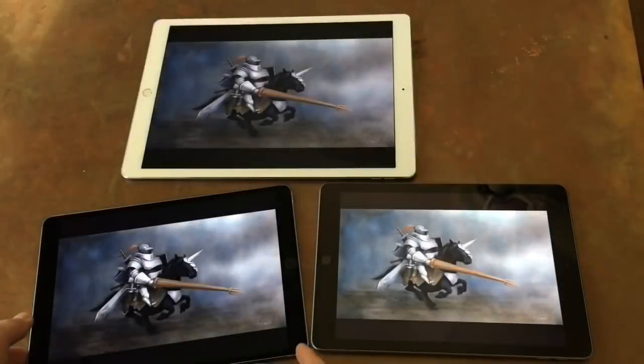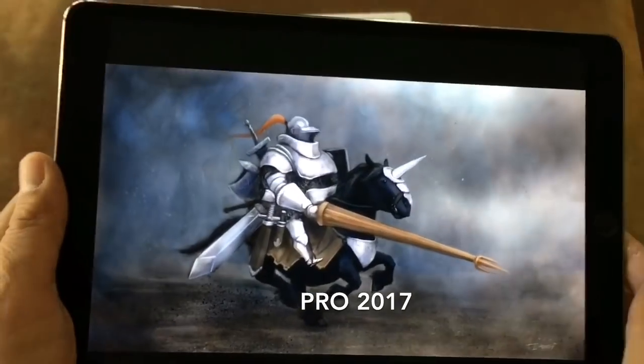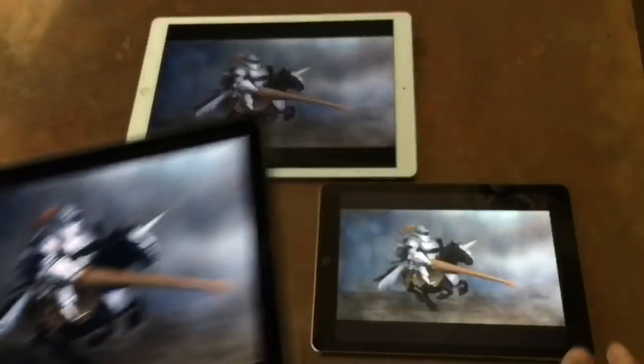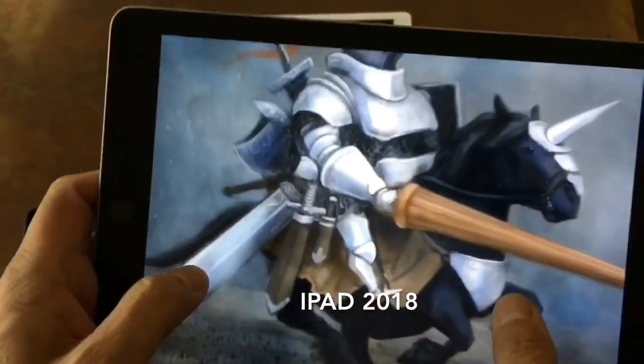The Pro 10.5 has better color gamut as compared to the 6th gen iPad. When comparing colors, even the original 12.9 Pro looks a bit better. However, if you're not comparing side by side, the iPad 6th gen looks great.